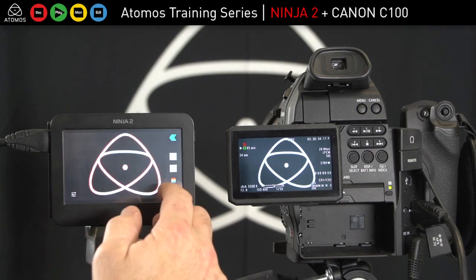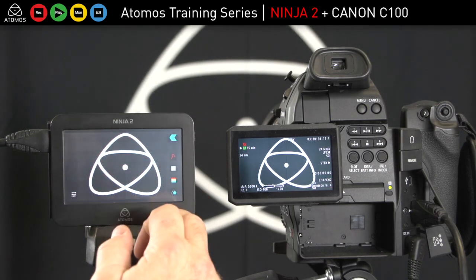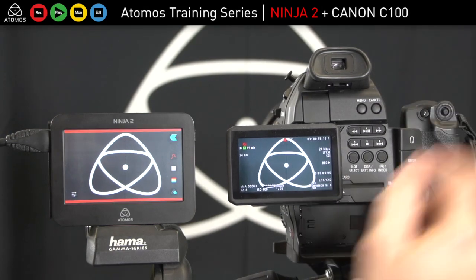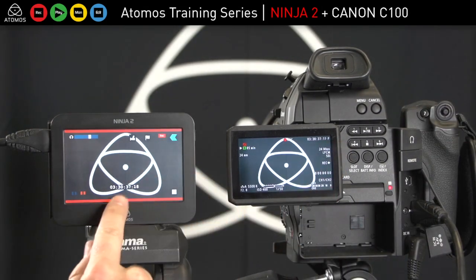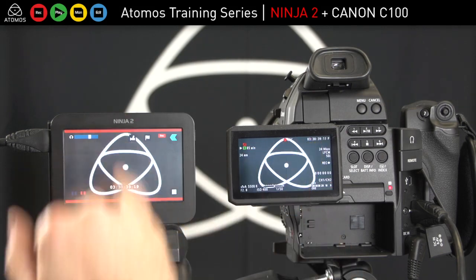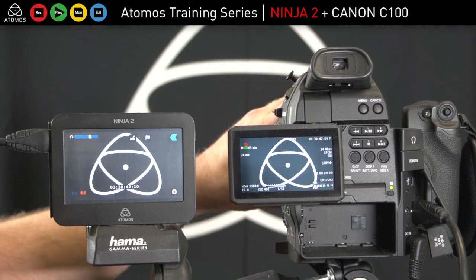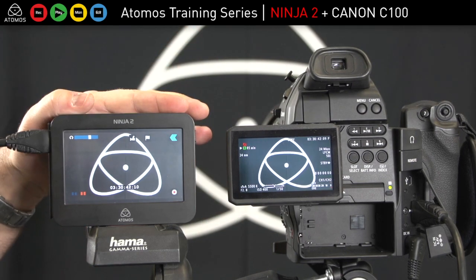I'm pretty happy with that shot. Now I'm going to hit record on the camera — you'll notice that my timecode is the same and I'm recording. Here's my start-stop. So there's your wonderful 422 10-bit directly from the sensor of the camera in 24P, 25P, 30P, 50i, and 60i for the C100 — an exceptional camera and great combination with the Ninja 2.